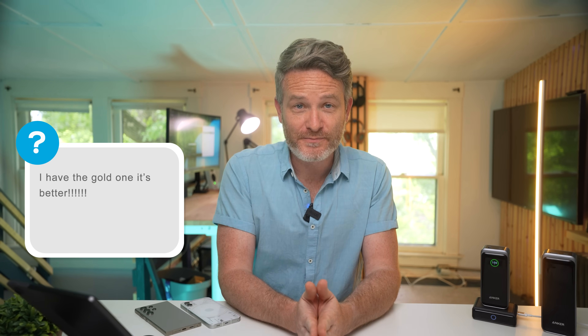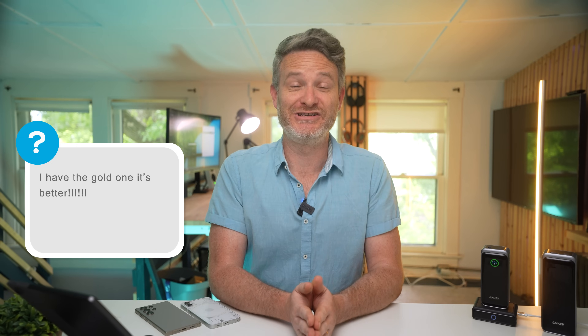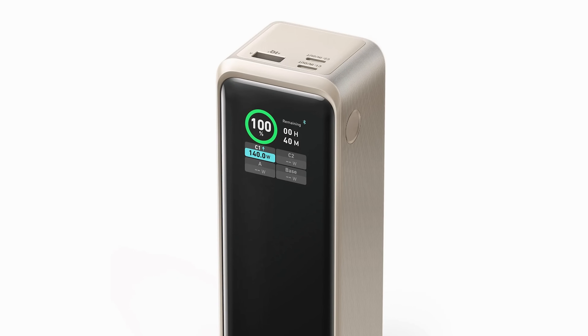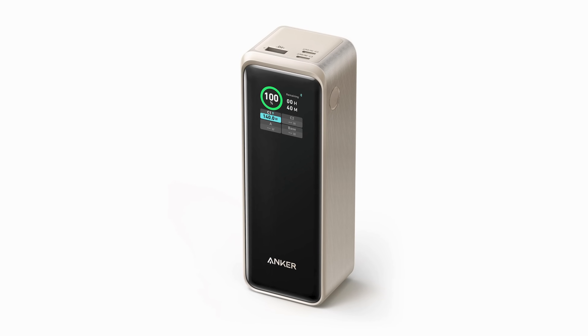To close things out, one commenter declared they have the gold version and it's better. I didn't know there was a gold version until I saw that comment and looked it up — it does look pretty good if that's your aesthetic. For me the silver and black looks a bit better, but find the one that suits your setup. If you want to pick up either the 27,650 or the 20,000, check the links in the video description for the best deals. Drop any remaining questions in the comments, and thanks to Anker for sponsoring this video.